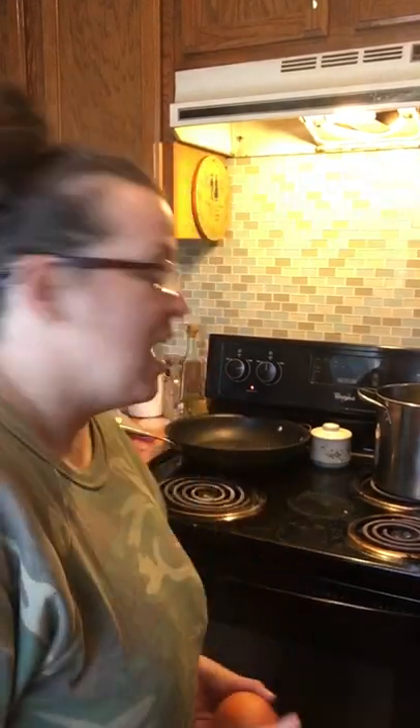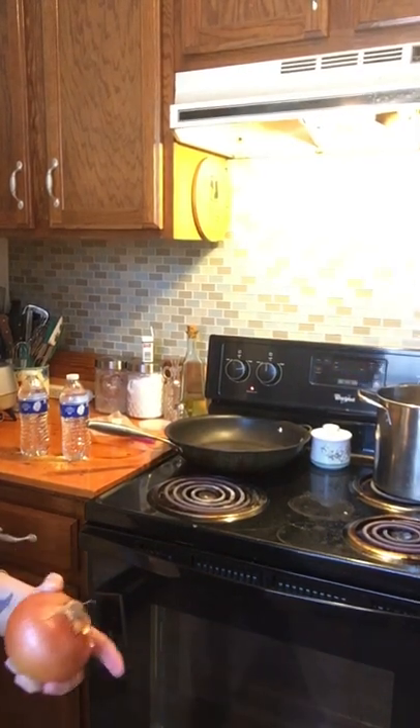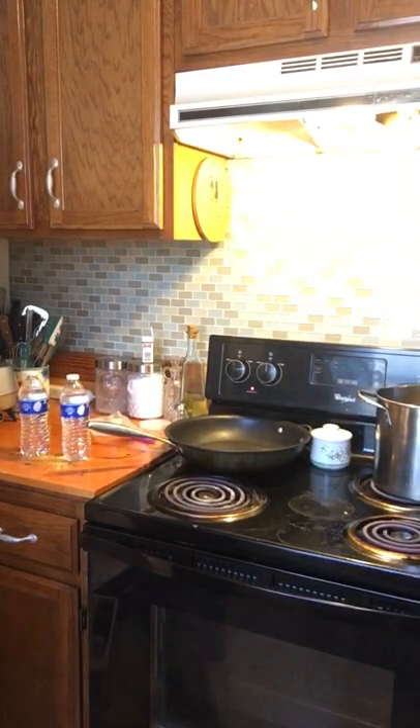Hello everybody and welcome back to Up the Hill! It's been forever since I've done a cooking show, so I'm super excited. I'm going to make noodle bake — that was one of my mama's favorite dishes to make. It's kind of like lasagna but just a little different. I forgot to set out my cream cheese; I'm using cream cheese instead of ricotta cheese simply because my grocery store didn't have ricotta.